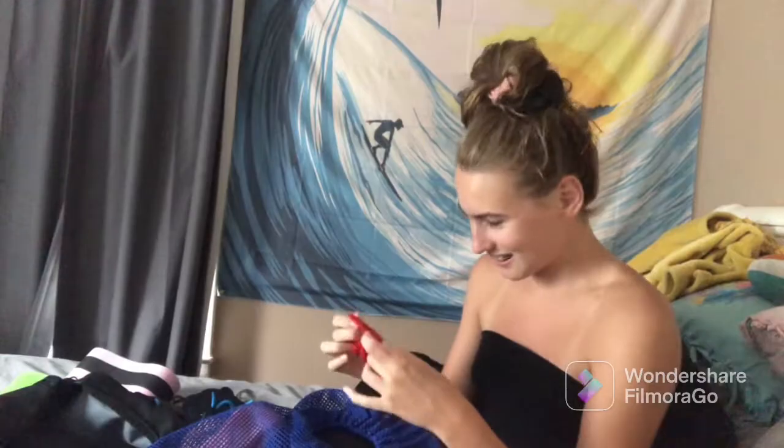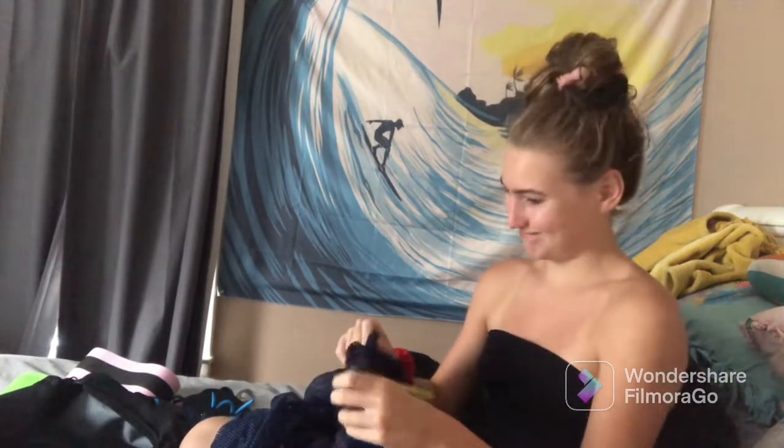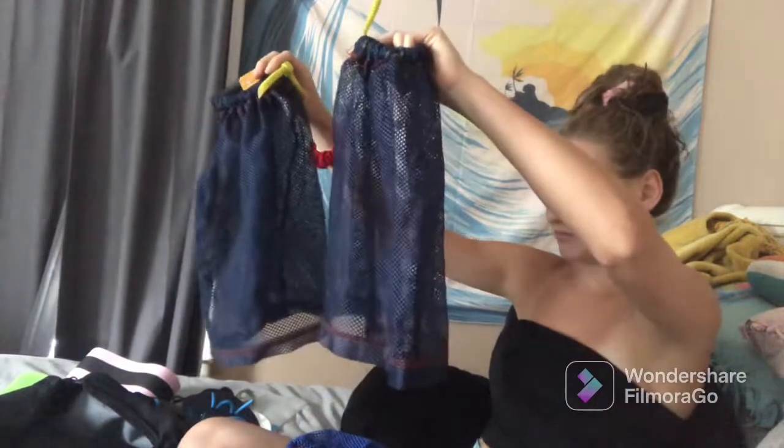That's low-key kind of gross — there's a scrunchie in there and I don't know how long it's been in there, but it's fine. Oh my god, these are literally so moldy — that's nasty. These are drag socks, for those of you who don't swim. That's so disgusting — that's high-key embarrassing, not gonna lie. I've tried to clean them, I've put bleach on them but the stuff never comes off.